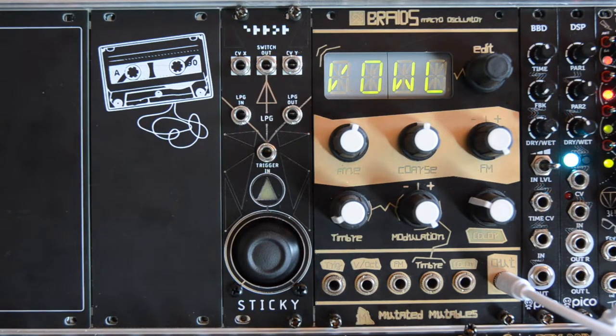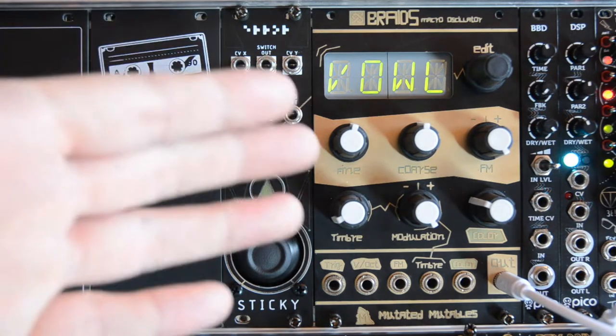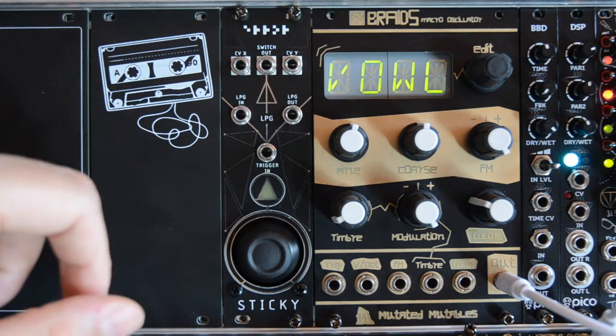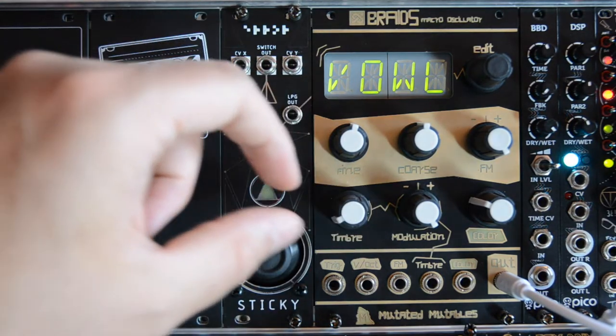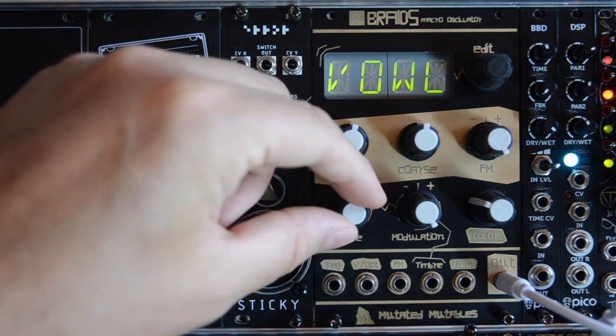I'll quickly just demonstrate what you can do with this module by patching the outputs to Braids using the vowel algorithm. Let's quickly listen to how this sounds.